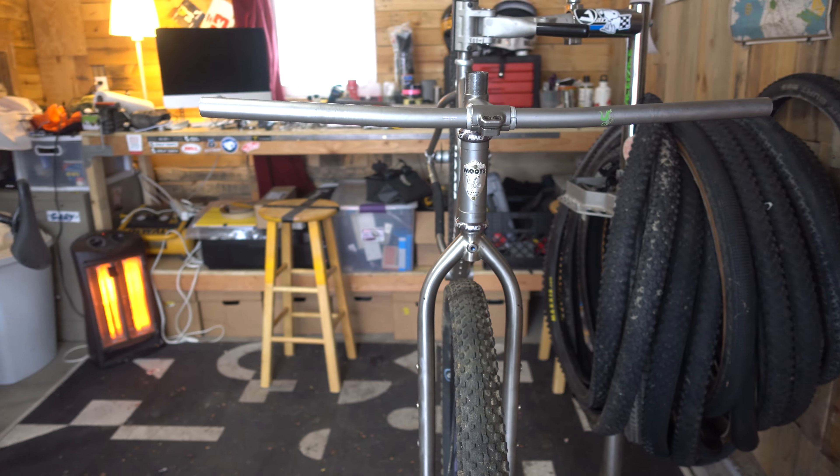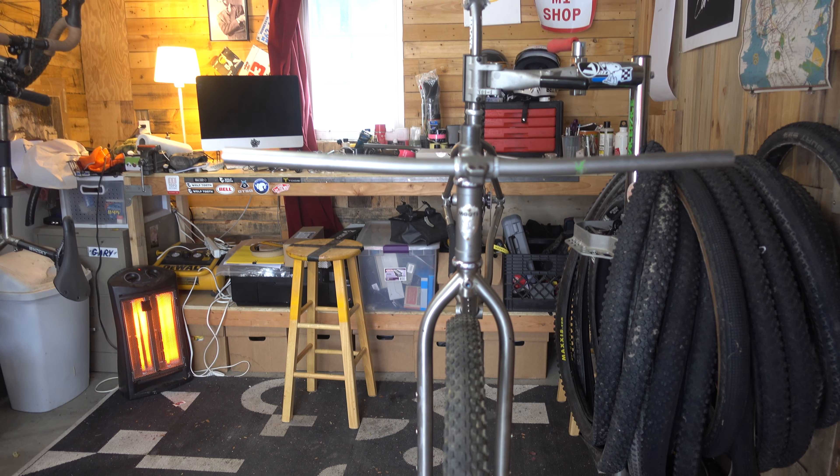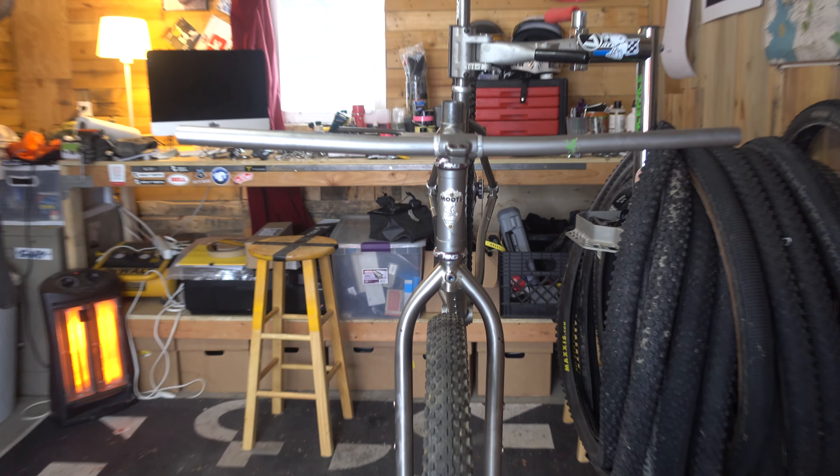Unfortunately, I don't think I'll be using the stem or bars — the bars are way too narrow and the stem is far too long, but that's pretty typical of a mountain bike of this era. So a quick overview of the plan: